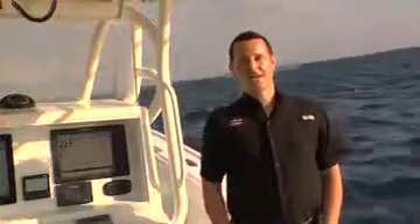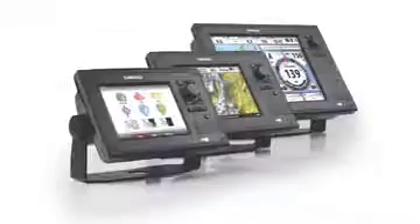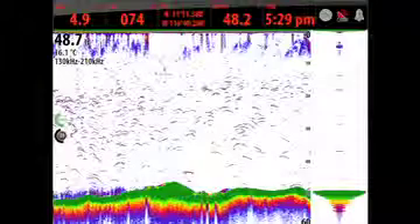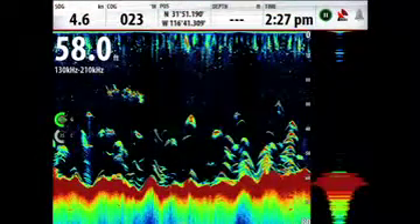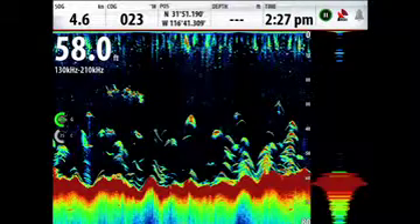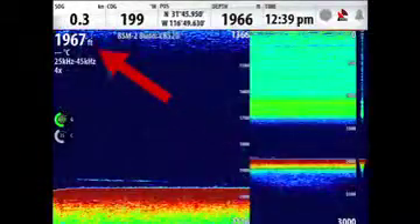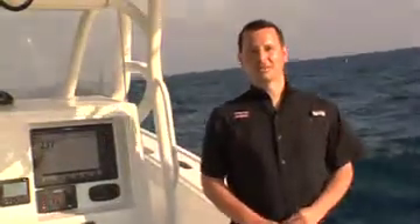We're here today to share some tips for setting up the product and maximizing performance. The CEMRAD BSM2 Broadband Sounder works with CEMRAD NSS, NSE, and NSO series. Utilizing continuous wave Chirp technology, BSM2 delivers five times better target separation, superb clarity from surface to bottom, as well as extreme depth performance. In short, the BSM2 Broadband Sounder module is a leap forward in fish finding technology and an advantage at every depth.